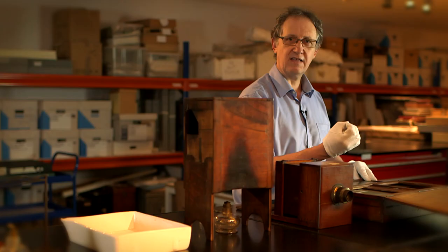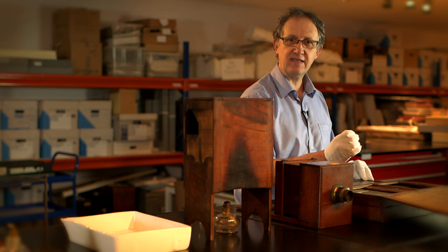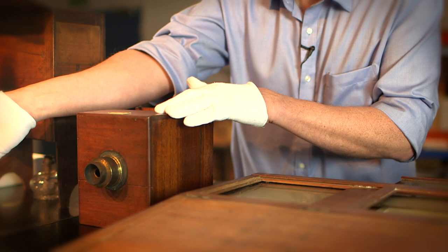You would expose it for possibly up to 15 or 20 minutes until it was then ready to place in the camera to make your exposure. You would place the sensitised plate in a plate holder similar to this, place this into the back of your camera, and then make your exposure, normally by just removing the lens cap and waiting for the necessary length of time.